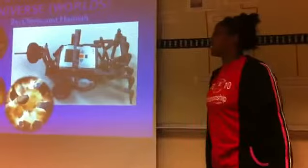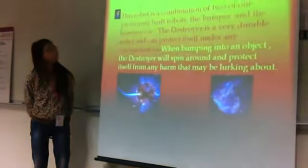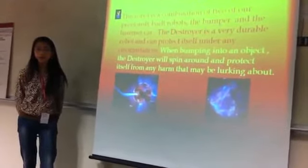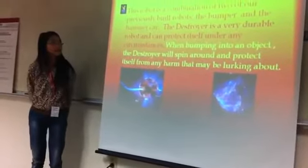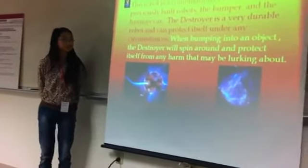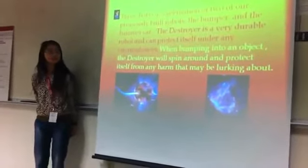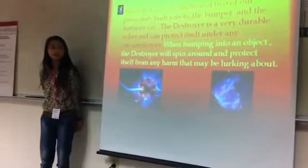The Restorator of the Universe. This robot is a formation of the bumper car and the hammer car that we previously made. It's very durable and can protect itself under any circumstances. And when bumping into any objects, including people, it can turn around and hit them really hard with a spike tumor.